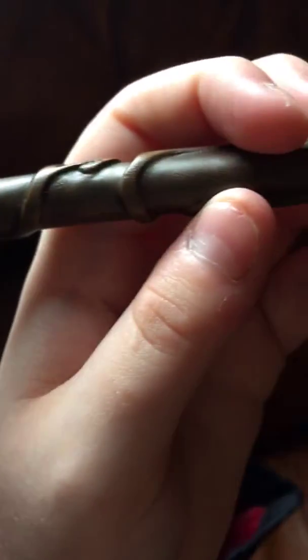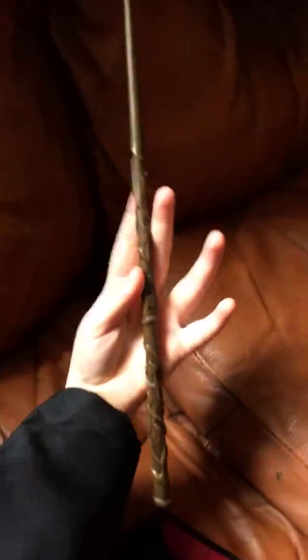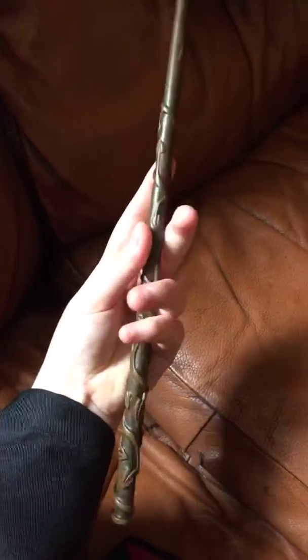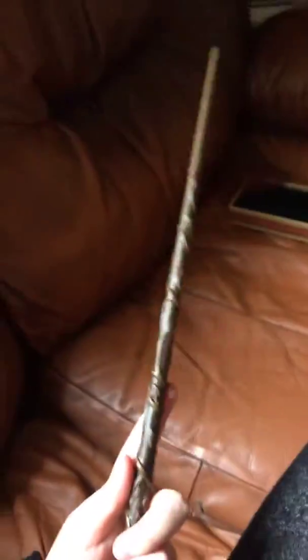The detail is amazing. This is the Hermione Granger wand from Harry Potter — it's got vines on it, and the tip is very smooth. The vines stop kind of a quarter of the way up. That is a beautiful Hermione Granger wand — it looks very realistic.